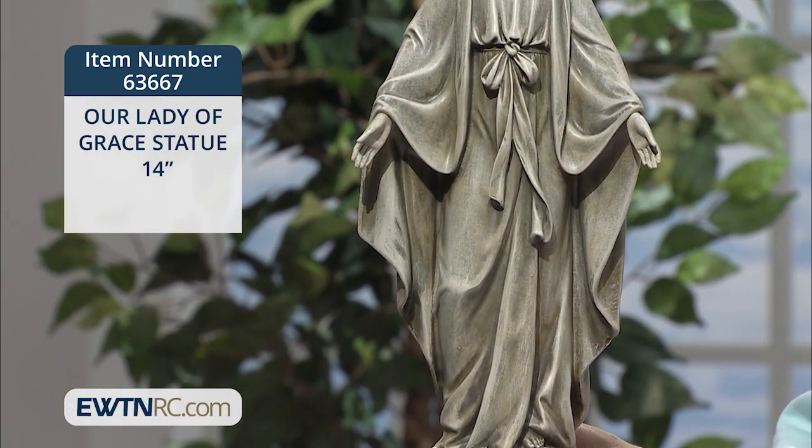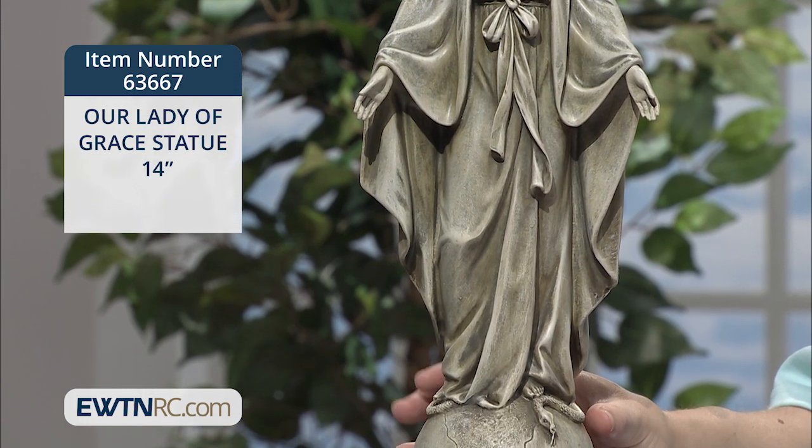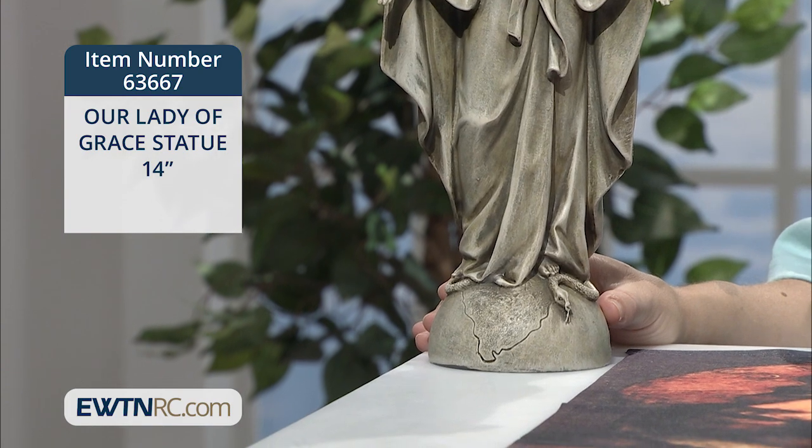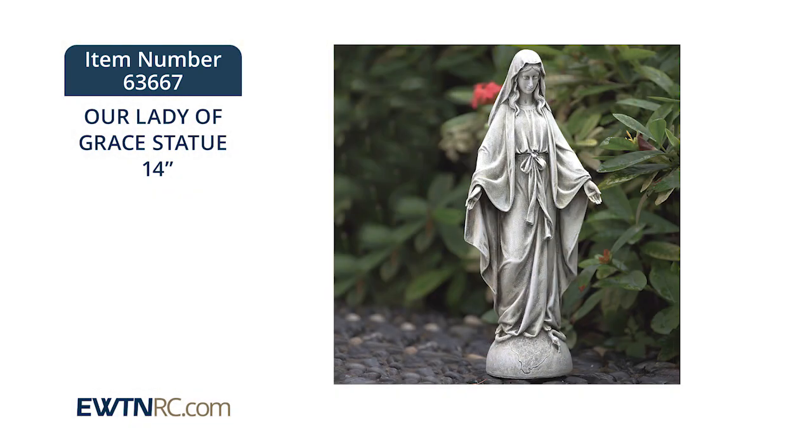I think this would look so nice next to a veggie patch or in a flower bed or beside the walk leading to your front door. Or maybe you have a quiet spot, or maybe you could create one this summer with a bench or a chair where you could do your spiritual reading and meditation and prayer out of doors.